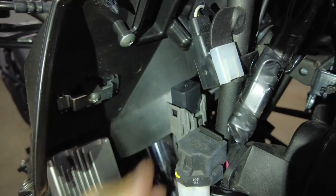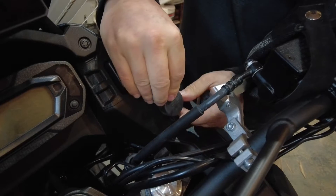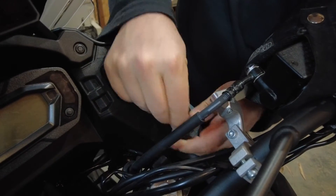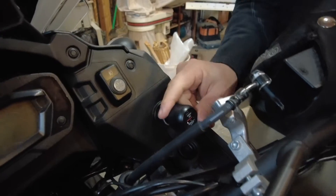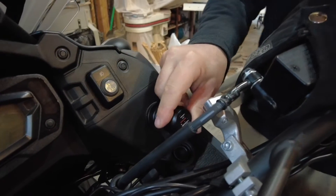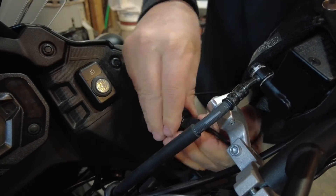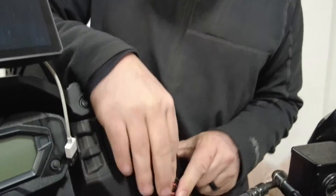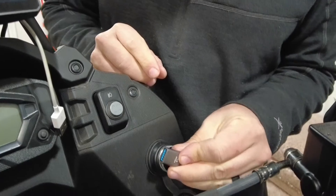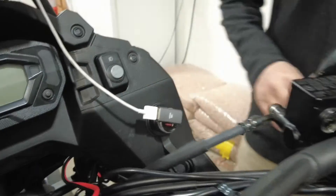On our other KLR, we've already installed this 12 volt plug, but the location is not ideal. As soon as you pull down the cover and put in a USB adapter, it sticks out quite far and there's not a whole lot of room. A typical USB barely even fits — it's already coming in contact with the handlebars. A better solution is to use a low-profile adapter with a 90-degree USB elbow, which gives you plenty of clearance.